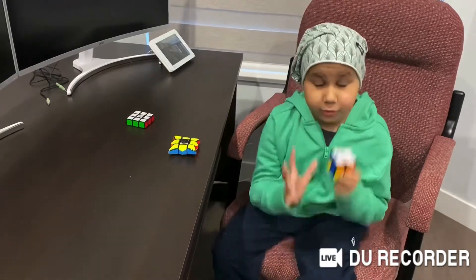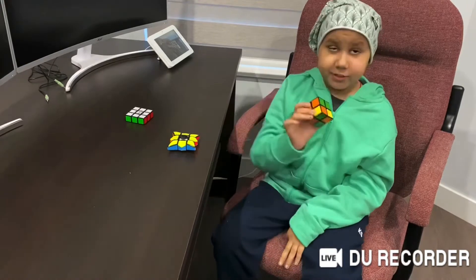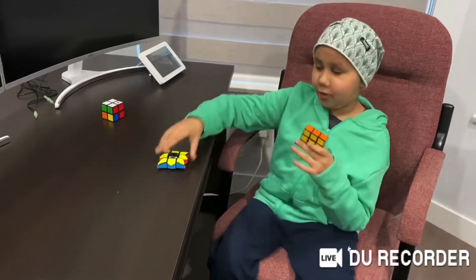There will be a tutorial coming soon, very soon, so stay tuned. But this video is not about this. This video is about these two.